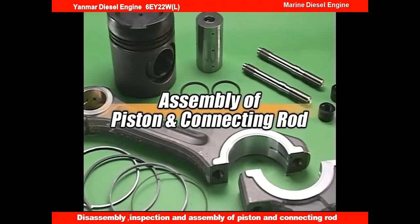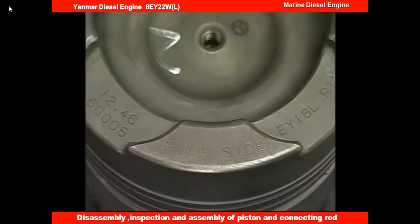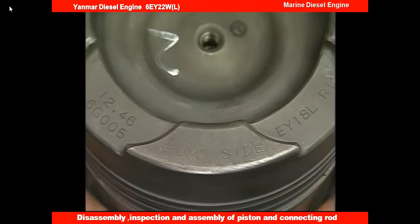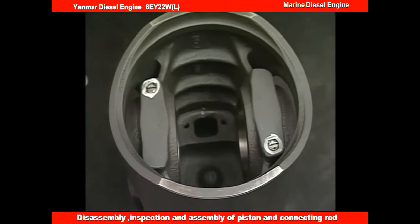After finishing the check and maintenance, exchange the necessary parts and assemble the piston and the connecting rod. Put the cover on the piston cooling chamber. At this time, fit its holes on the top of the piston at the marking side, pump side. Renew the bolt and the belleville spring and then tighten them.